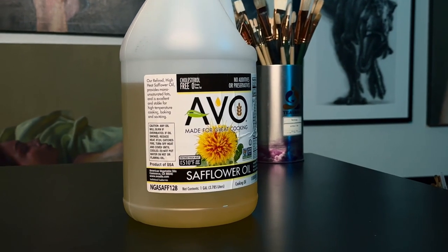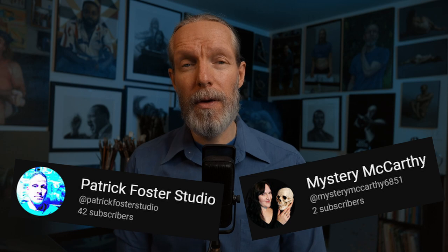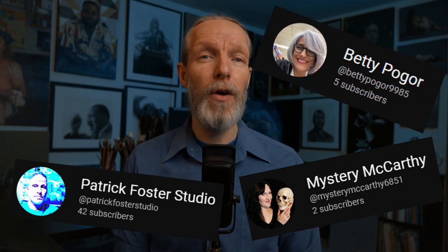It's a very big brush washer so you will need a lot of safflower oil for soaking your brushes. I also purchased this gallon container of safflower oil for much cheaper than what Gamblin sells it for, and it's working out fantastically. I've used both of these for months now and it's made my painting setup even better. A special thanks to Patrick Foster Studio, Mystery McCarthy, and Betty Pogor for help and questions about using cheaper safflower oil and inspiring me to make this change.